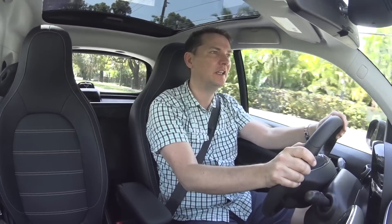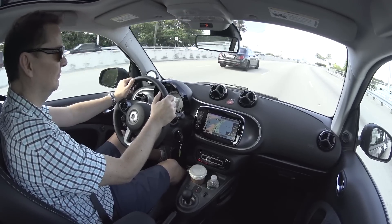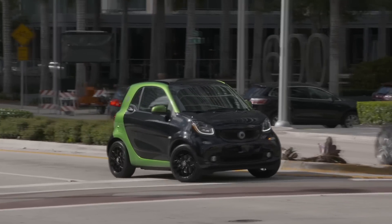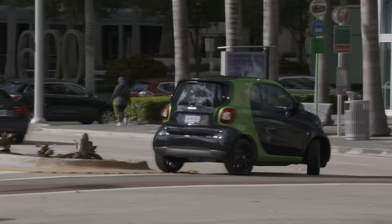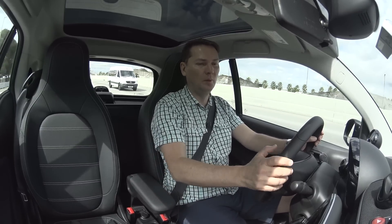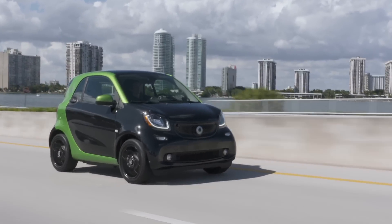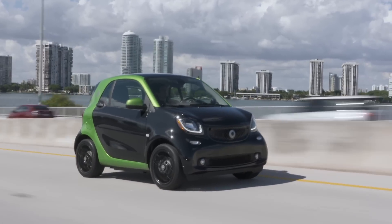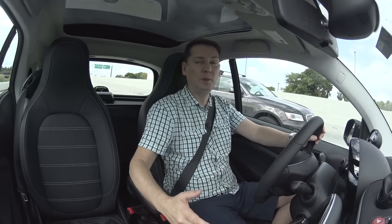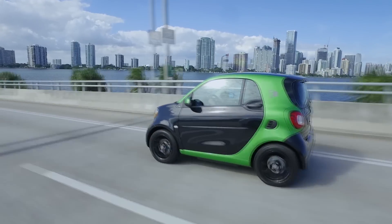The top speed is 130 kilometers an hour, which is more than enough for city traffic and short highway trips, but it's the maneuverability of this car that is second to none. You can turn this car around in a very small area, so maneuvering is absolutely top notch. Because it's wider, this Smart fortwo has a much more planted feel on the road, which you definitely notice at highway speeds.